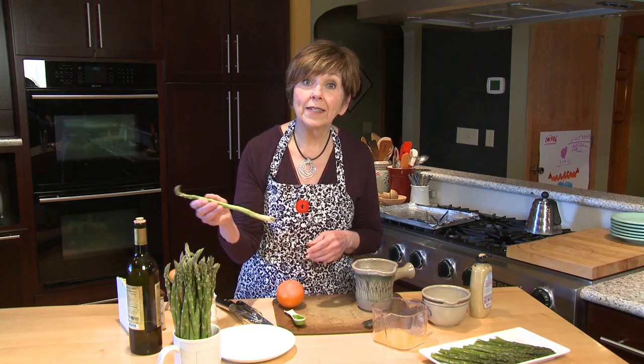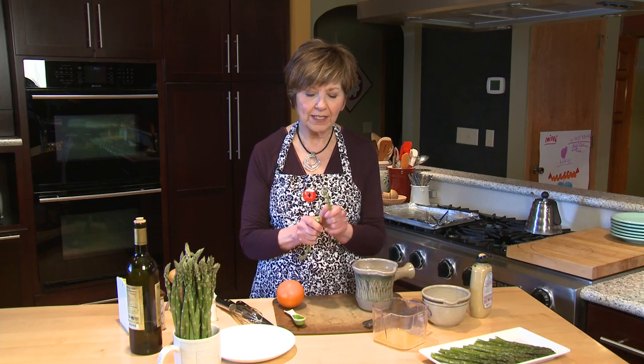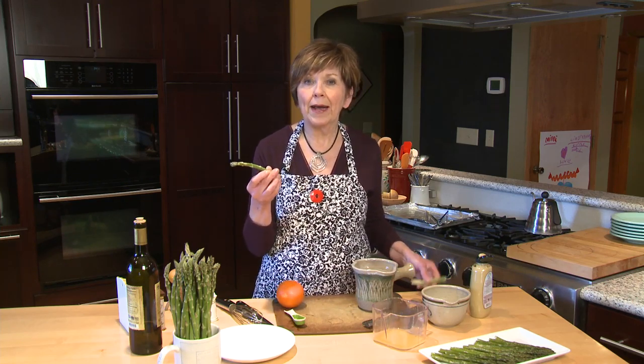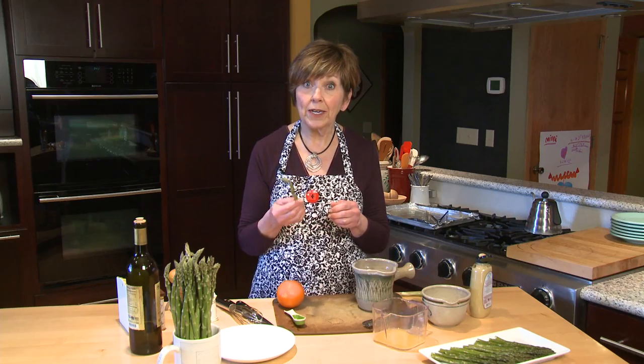I started by roasting some asparagus. Roasting is a great way to prepare asparagus. Just take your asparagus stalk and give it a little snap to take off that woody bottom piece. Then take about one pound of asparagus spears, toss them with some olive oil, a little bit of salt and pepper, spread them out in a single layer on a baking sheet, and put them in a 450-degree oven for about five to eight minutes. Just keep checking because it'll depend on the size of your asparagus spears.